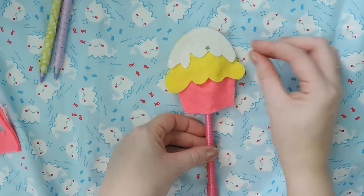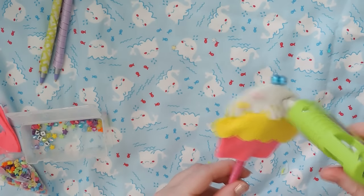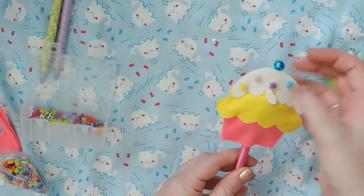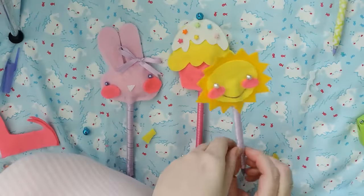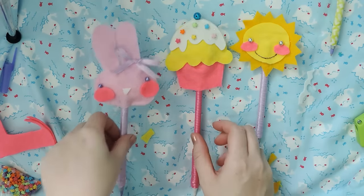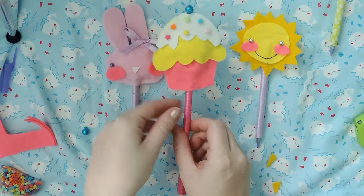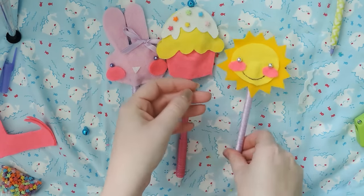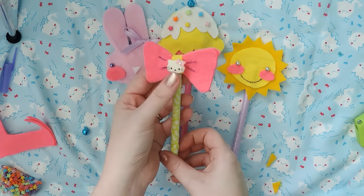Now we can put some designs. I want to put some sprinkles, so I'm using some plastic stars — they're beads — and I'm just going to hot glue those on. And I put a little bell on the top to act as like a blueberry or a cherry. Here are the other ones that I made: I made a bunny with a little bow on top — it was very cute. And you guys saw me make the cupcake. I also made a cute sun to brighten someone's day, and a bow.